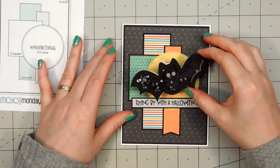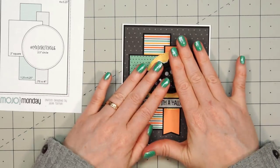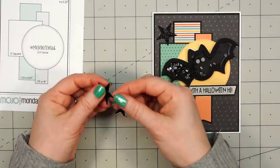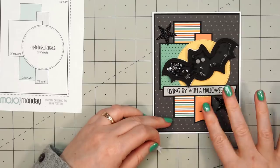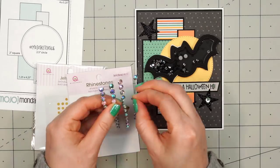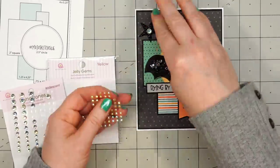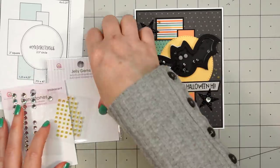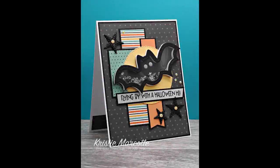I'll put liquid adhesive on the back of my bat and adhere it to my card. Using foundation die set number two I cut out three stars from Queen & Company's black glitter foam — this foam is so easy to use since it's self-adhesive. I'll attach the three stars, add an iridescent rhinestone in the center of each, and then use some yellow jelly gems. Some of the bling I use in this video has been discontinued — I'm trying to use up some of those older styles. There are my two cards using this sketch.